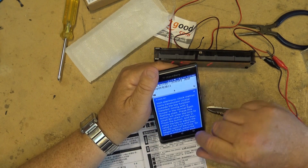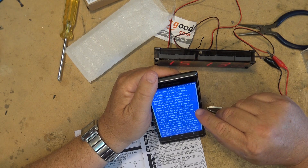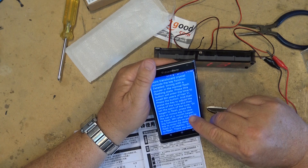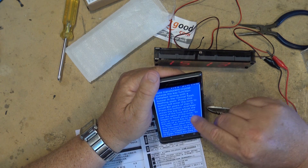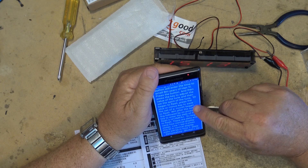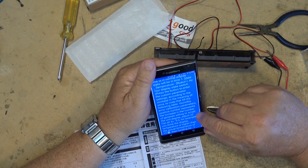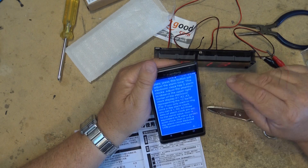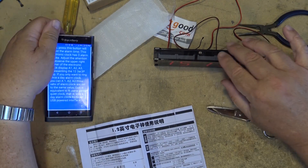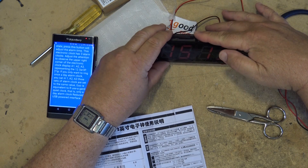It says 'electronic clock instructions translate.' Press this button to enter the time. Press button and adjust the value of the tune and then set the spirit of the tune. The translation is funny, but at least it tells us that when it's dark it'll dim the display. If we look at the display here it's nice and bright now. If I cover up the sensor here it'll go dim — you see.